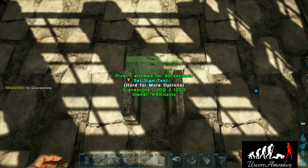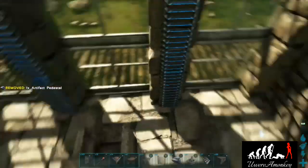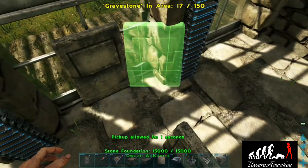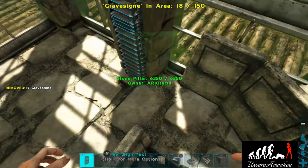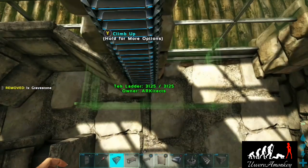Add the back of the chair and then an artifact pedestal as the cushion. Now place three gravestones as our three-screen computer, then replace the feeding troughs with a dino leash as the mouse.